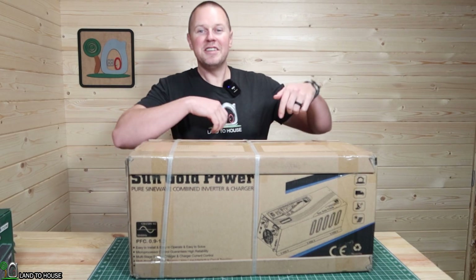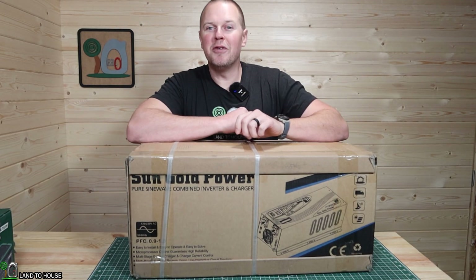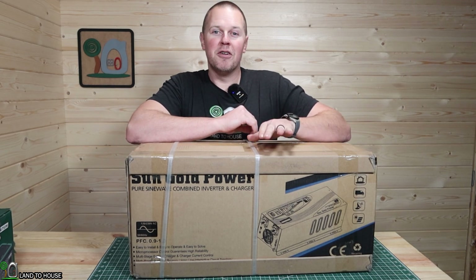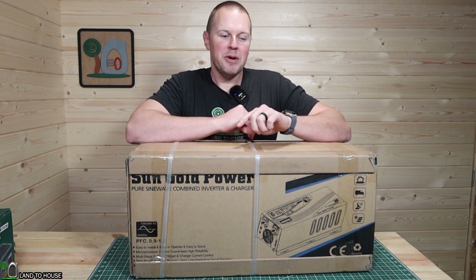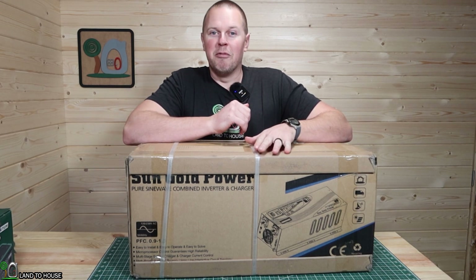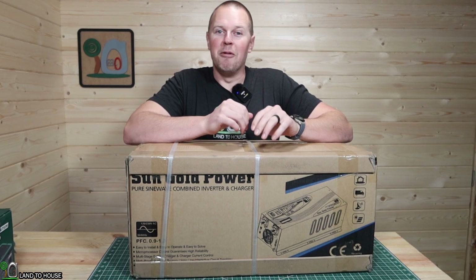Welcome to Land of the House. I'm Seth. This is the Sun Gold Power 12-volt, 3,000-watt pure sine wave power inverter with charger. I think it also has a remote on it as well. I'm going to go ahead and unbox this thing, and we will take a look at all of its features and then test it out.